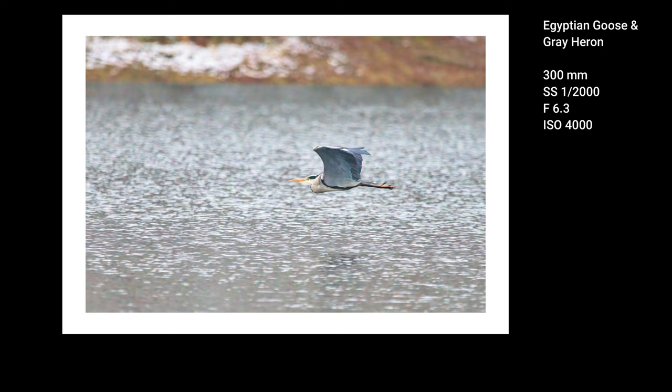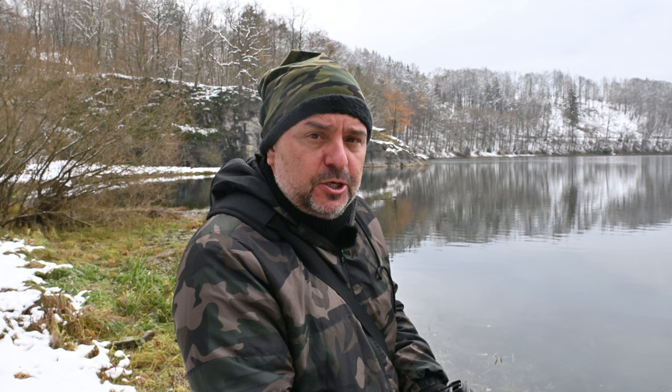I will shoot with a shutter speed of 1/2000 and the ISO raised to 4000. The aperture is f6.3, and of course autofocus mode AFC.